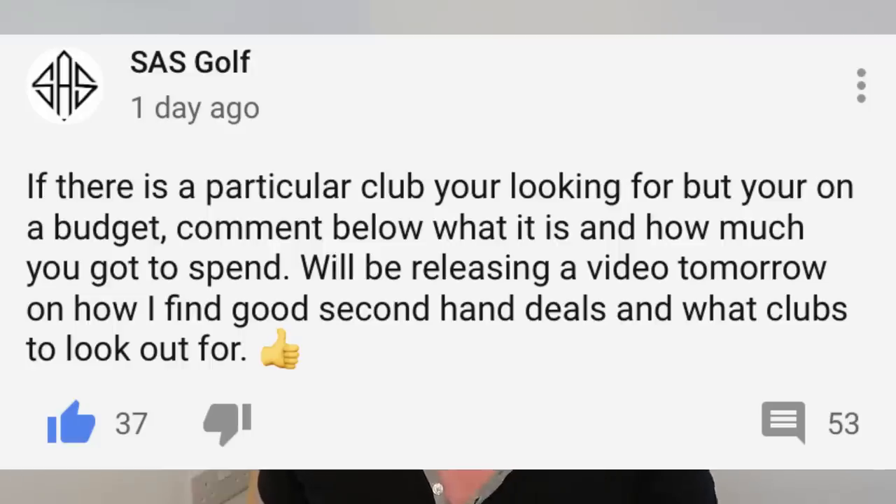Today I thought I'd do something different. I asked on the community page: what clubs are you looking for? What bargains are you looking for? What's your budget? What clubs do you need for your bag? It's a good time to have a look on the internet because we've got quite a bit of free time. So I'm going to go through today, answer as many questions as I can and give you my suggestions on what equipment you should look for, what price you should pay, and what kind of quality of clubs are out there.